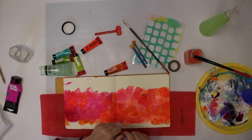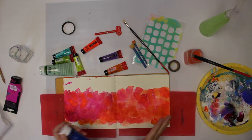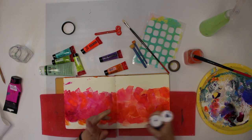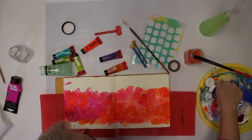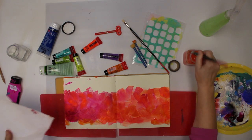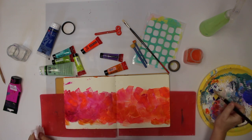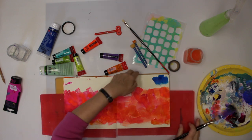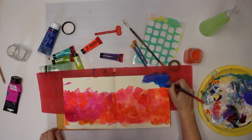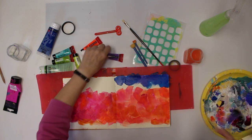Now I also have this purple, which I'm going to use at the top, and I'm also going to grab some blue. You can use any brand of paint — even craft paint. Craft paint is sometimes more matte and always opaque, while student and artist grade acrylics can be transparent. You don't have to spend all your money on the really expensive paint when you start out. I like the brush strokes — I think I need a little bit more purple.